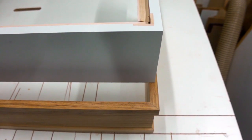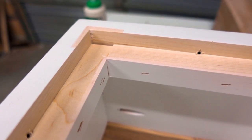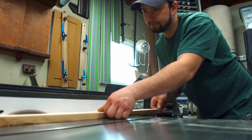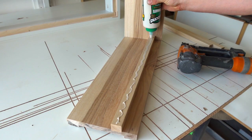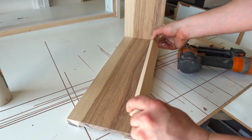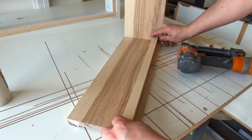The last piece missing is the inner cleat you see on the white original, so I rip some of the cutoff hickory to one inch wide then cut them to length. I can glue and brad-nail them in place using pencil marks as guides for placement.